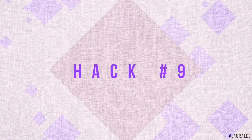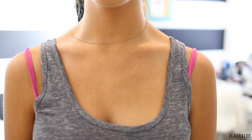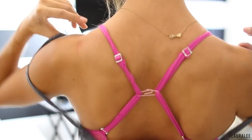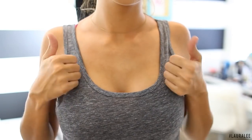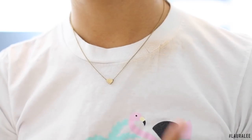Hack number nine: the razorback shirt and the annoying bra strap — I have a solution. All you have to do is take a paper clip, hook both bra straps into the paper clip in the back, and voila, they are covered. Not only that, it's like an instant boob job — it lifts your bra so much in the front!